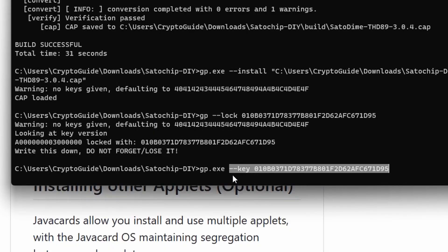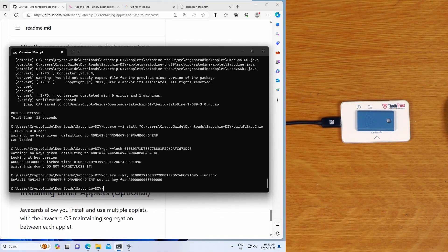Once the card is locked, all the commands to run operations are the same - you just need to specify the key as an argument. And you can also just unlock it again using the unlock command. So locking and unlocking is very straightforward.